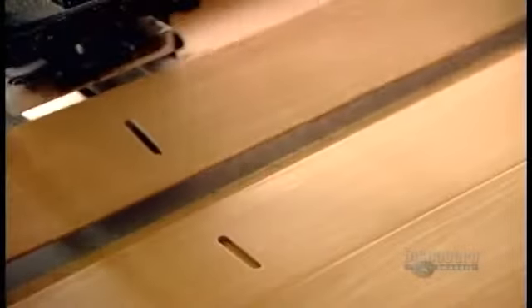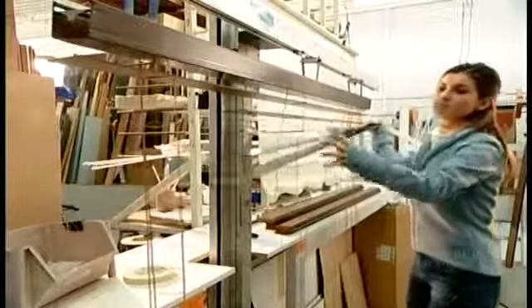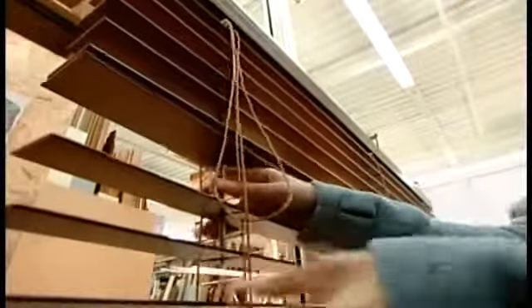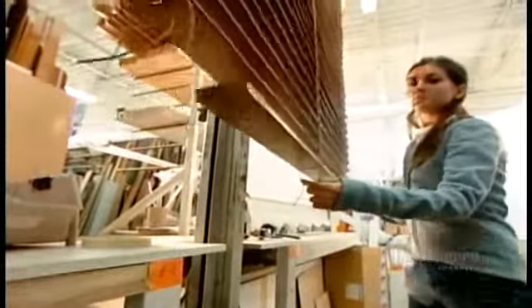Next, using a die, they punch two slots in each slat, 15 centimeters in from each end. These are for the color-coordinated cords that will operate the blind. For assembly, they hang ladder-shaped cords called ladder tapes from the blind's headrail, then slide one slat onto each rung. Then they thread the blind cord through the slots in the slats, hooking it up to the control mechanisms hidden in the headrail. A cord dangles down the front for raising and lowering the blind. They also mount a wand or cord for tilting the slats, and the excess ladder tape is tucked into a bottom rail.